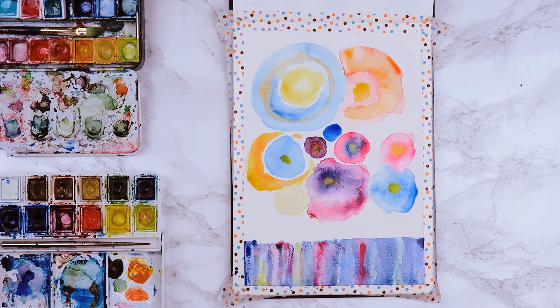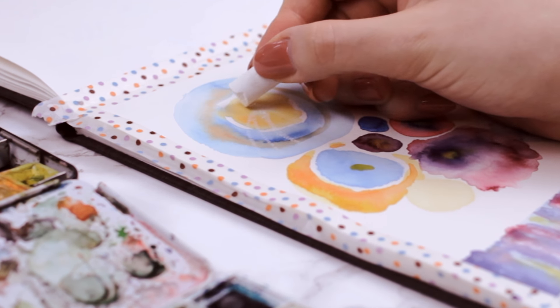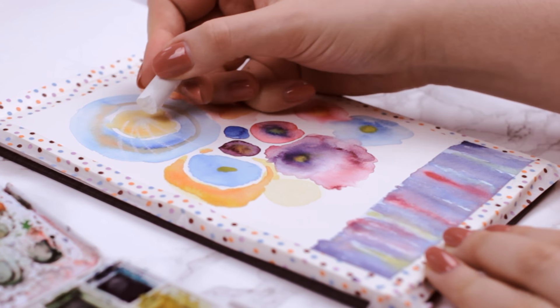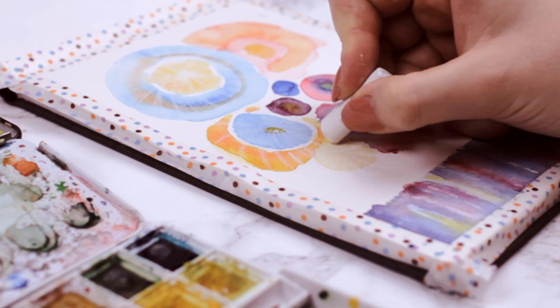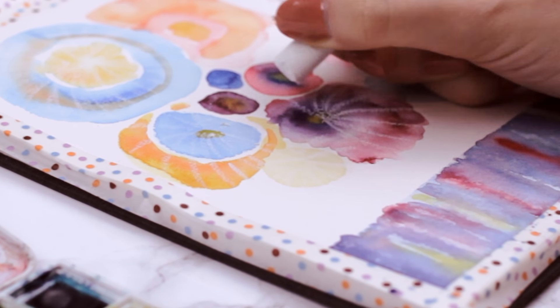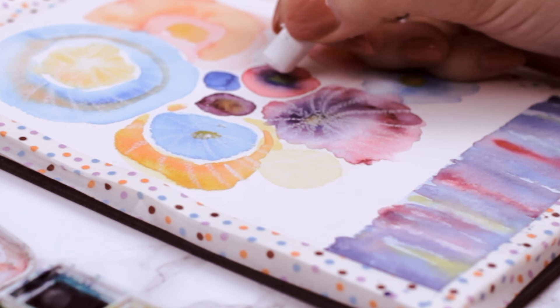Once the paint has dried, we can finally use the magic tool that will turn these blobs into realistic-looking fireworks — and that's a white crayon. If you don't have a crayon, a white candle works just fine. You want to start drawing lines from the center moving outwards, recreating the firework explosion. The purpose of the crayon is that it creates a watercolor resist, meaning the crayon repels the watercolor away and the area keeps its color.